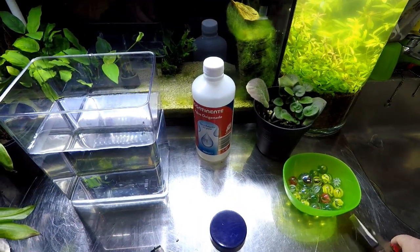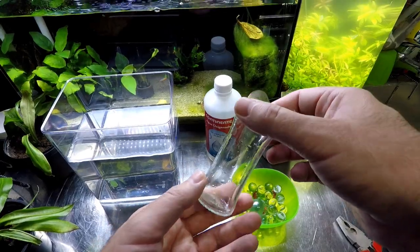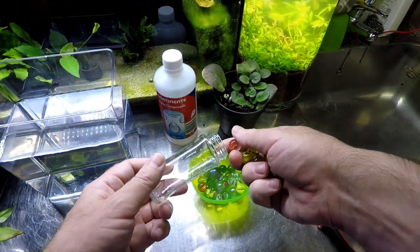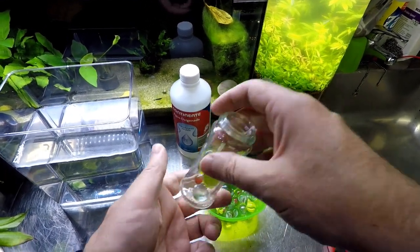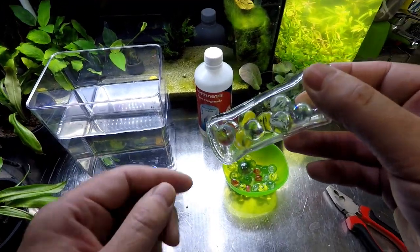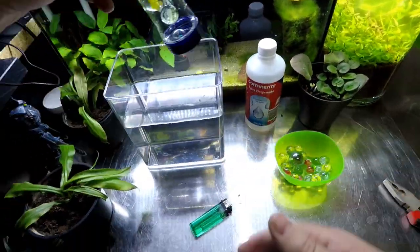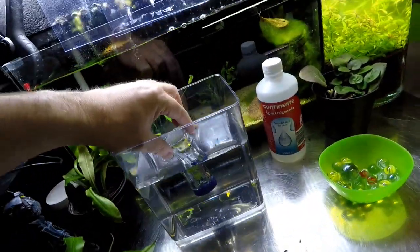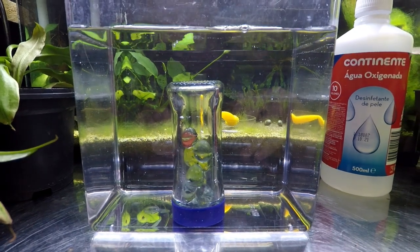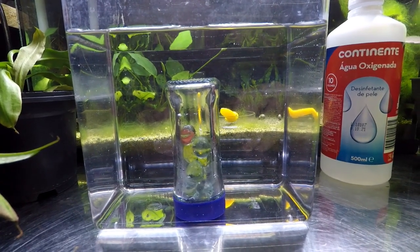We're going to add the marbles — these are just to weigh the vessel down. I bought quite a lot of them for a few dollars. You'll have to judge for yourself how many marbles to add to your vessel. It's always better to add one or two more than you think you'll need. Let's test this right now — sink or float? That sunk quite easily. It has no fluid in it at all, so this is all oxygen, and I'm pretty sure this is enough to keep it sunk.